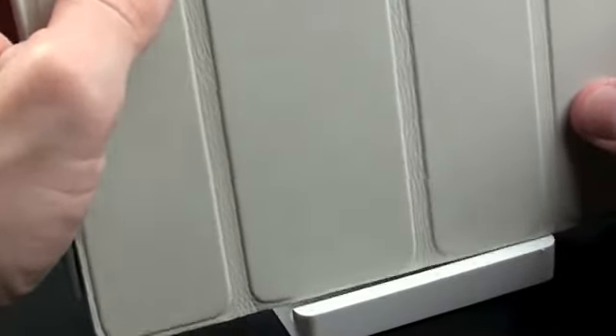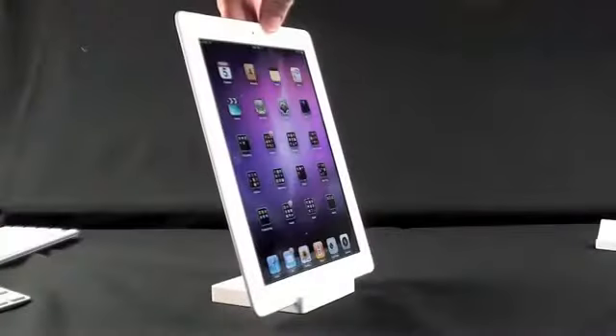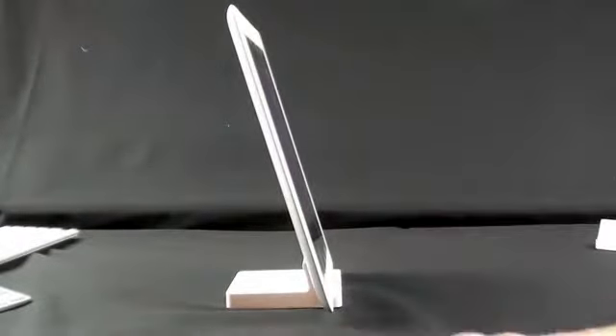Here we have the Smart Cover on — let's try and dock it. You can see the cover is in the way, and if we look at the side again, there's not enough room for that cover to fit with the iPad 2 docked. You can see it holds it at a nice angle, which is ideal for viewing on a desktop or next to your computer.